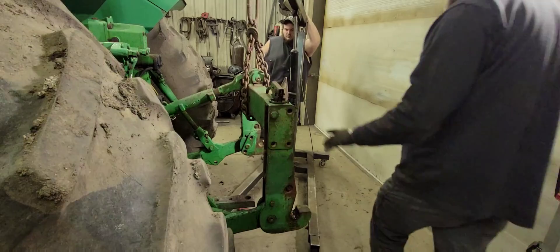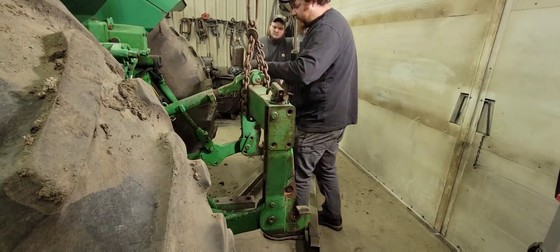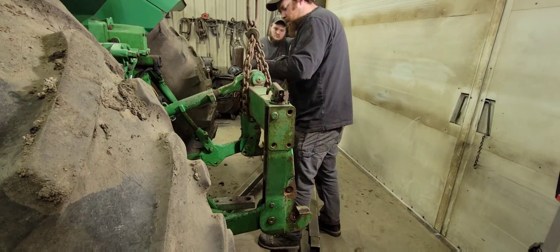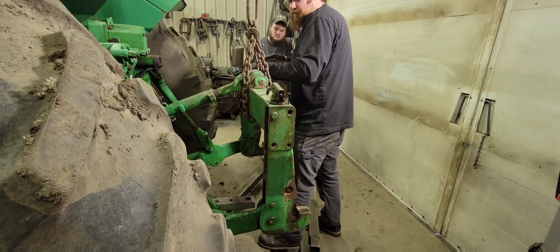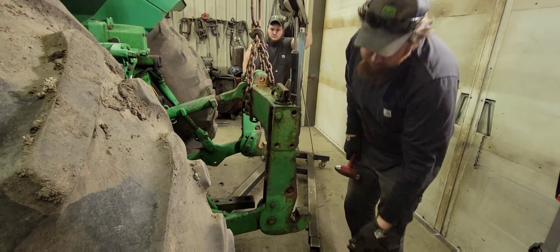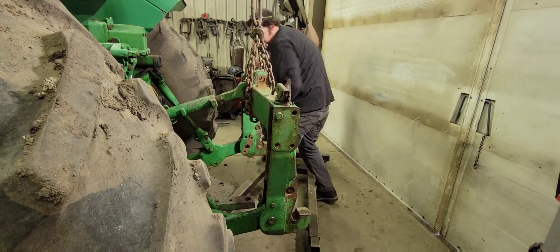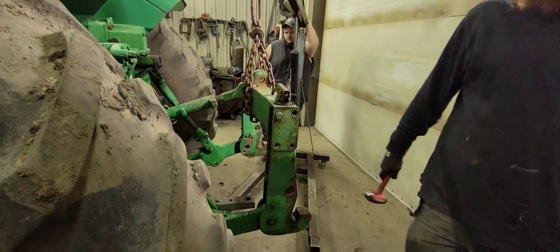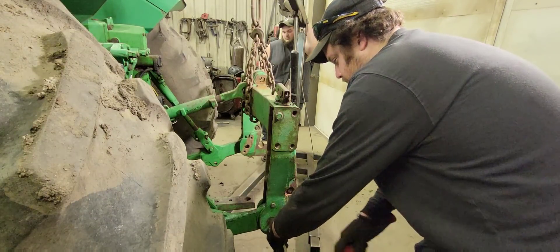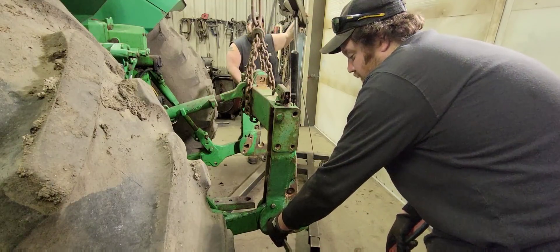The first thing we're going to do is get this quick hitch off. We've got the cherry picker and we're going to use the bobcat, but it's too cold out for the bobcat to start. So we're going to take our top pin out first. I've already got the four bolts out that hold the bottom pins in, the bottom of the arms. Be careful because these quick hitches are rather heavy, these big ones.